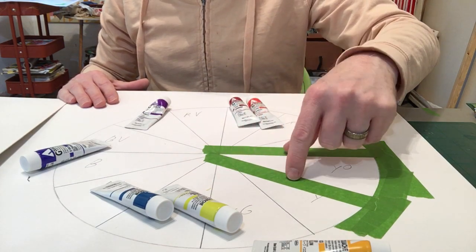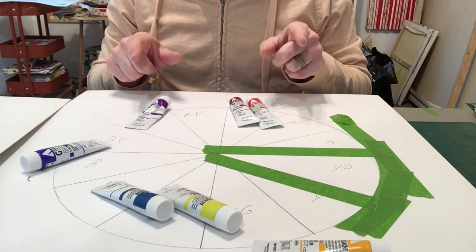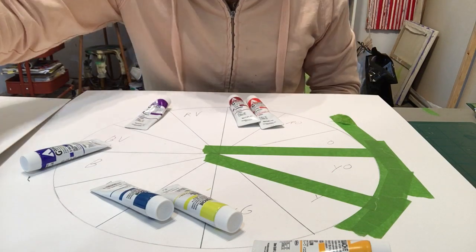You need at least two layers. Don't forget: no black and no white mixed into any of these colors.